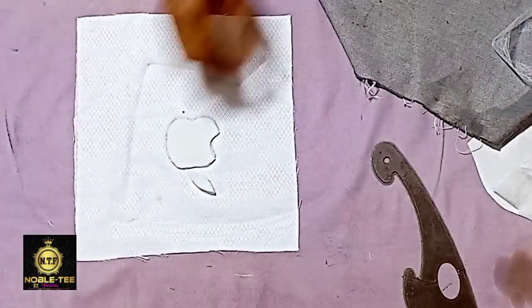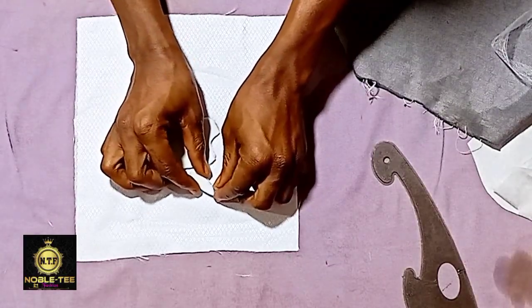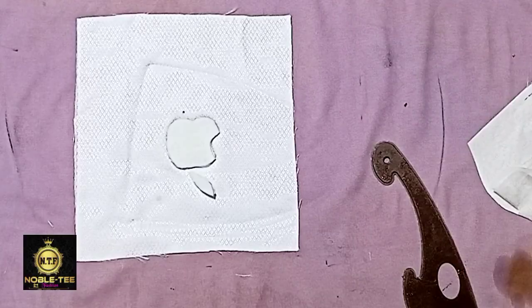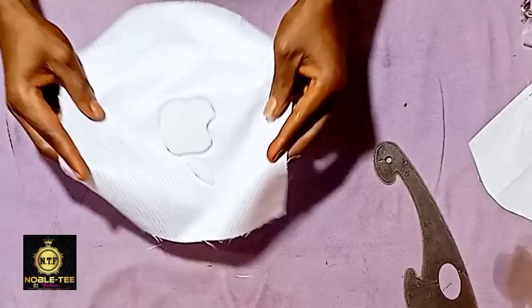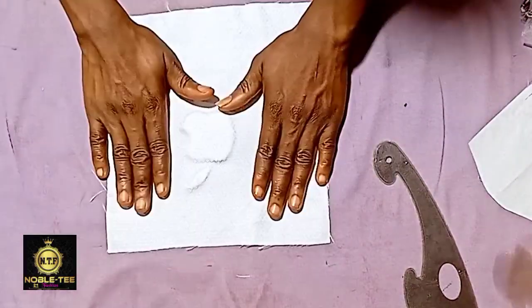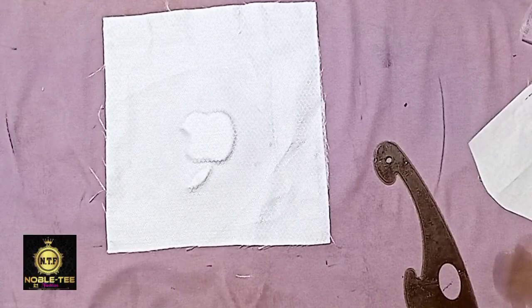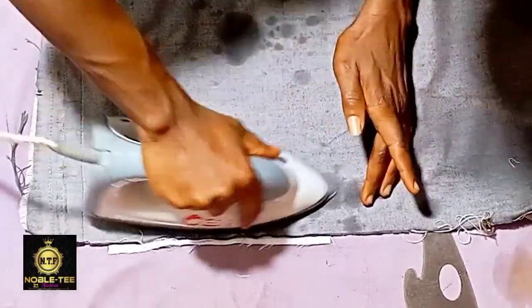Please make sure you follow all this procedure — these tips are very important. Press it very well like this, and once you are done, turn it to the front. You can see it now gives the normal correct form it's supposed to be on the front. Press it very well.